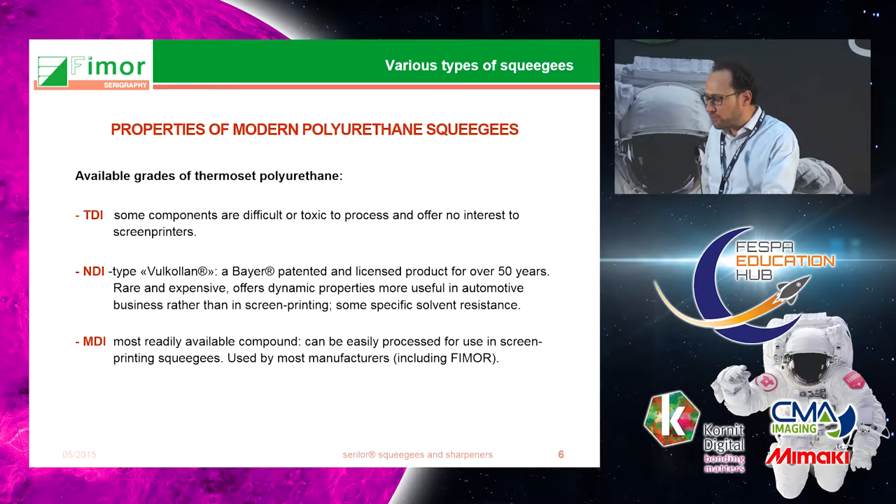There are three basic families of polyurethane used in modern squeegee manufacturing. Most of what you find in the market today is either TDI, which is a cheaper grade primarily found in Asia; NDI, which is a more expensive and older type that some of you may recognize under the name Volcolan; and the most commonly found material, called MDI.